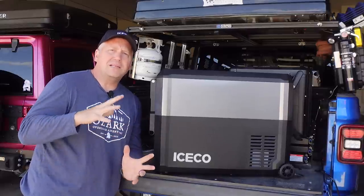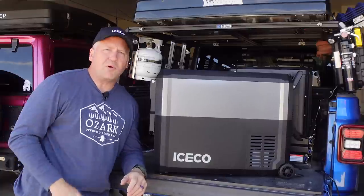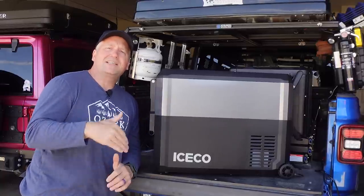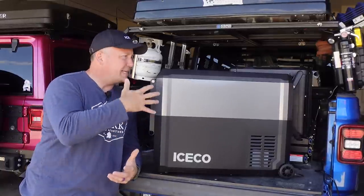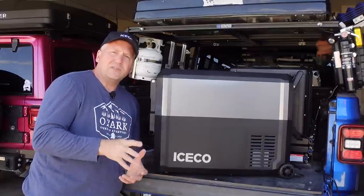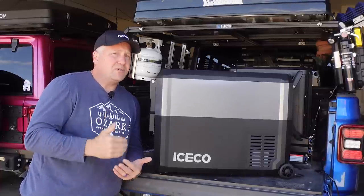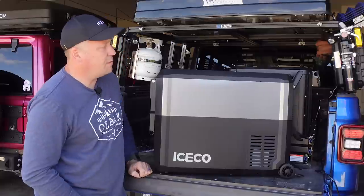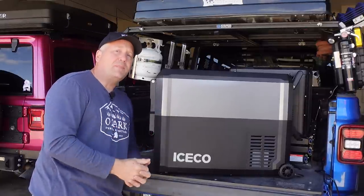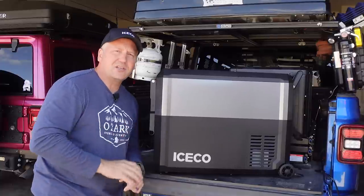Let's talk price. Iceco fits in that middle ground — not necessarily a budget fridge, but not the premium price of the higher-end brands. Being that they are doing pre-orders right now on Indiegogo, it lists for $699 with the insulation kit included. Right now if you get in on the pre-orders, you can get it for $499 — $200 off, which is a heck of a deal. And if you buy the 250 watt-hour battery pack as a bundle, you can get that for $648 total — so another $150 for the battery pack. I think these start shipping in June.